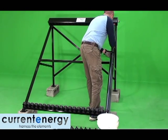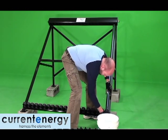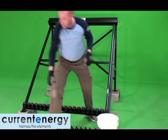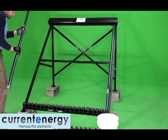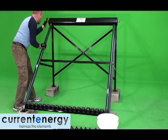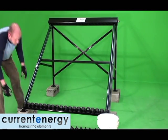Once the cups are secure, it is time to begin installing the evacuated tubes. To ensure the tubes go in easily, it is a good idea to lubricate them. Here, we are using soapy water. Before installing all the tubes, install one at both ends of the manifold first to make sure everything is squared up. When you are satisfied, you can proceed to install the remainder of the tubes.